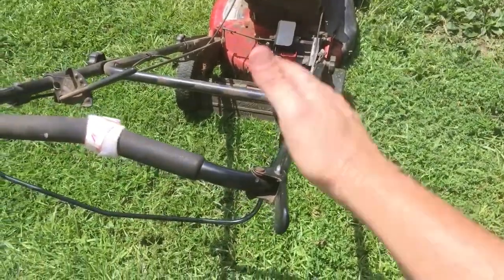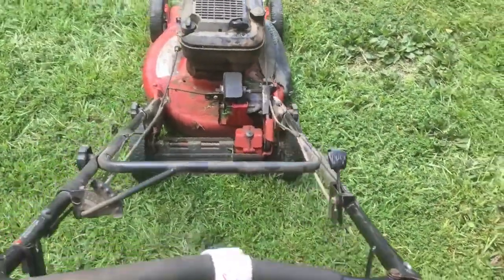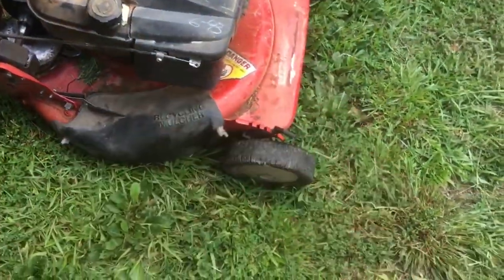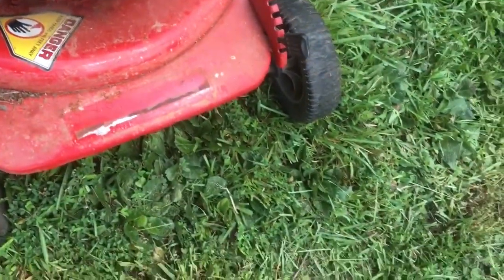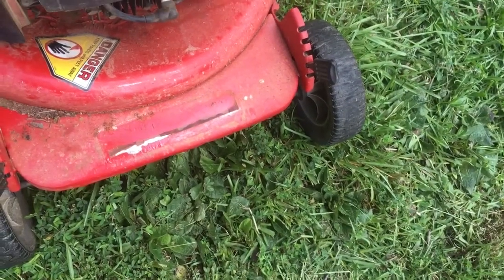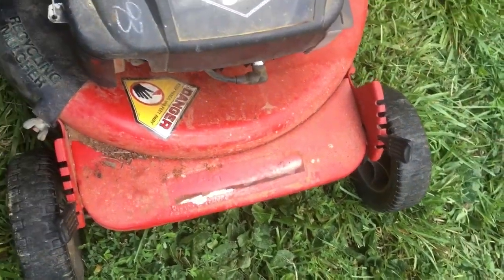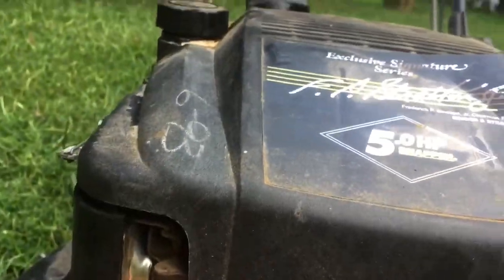This mower is from 1993 and it has not run since 2000. What I did is I pulled off the air filter, which is behind here, and knocked out a bunch of dust. I bought a new spark plug — I believe it was a J19N or something like that, I'll put it in the description — and I bought it from Walmart for like a dollar seventy-eight. I also drained the carburetor, which is behind the air cleaner.